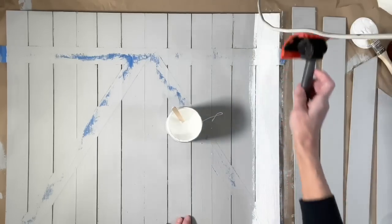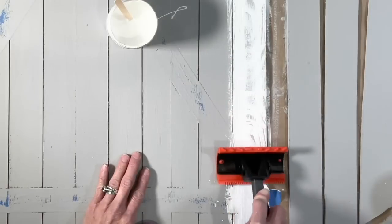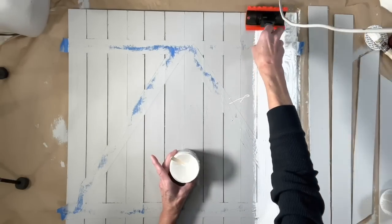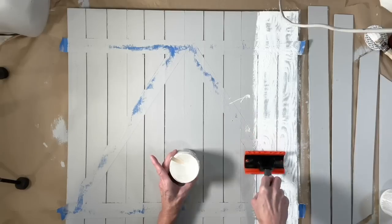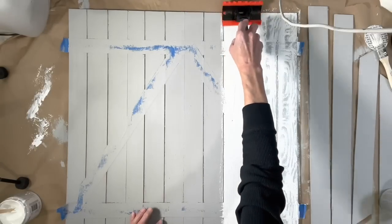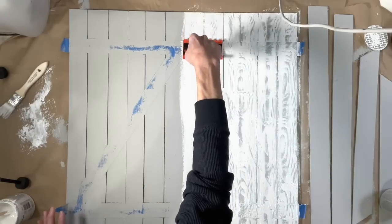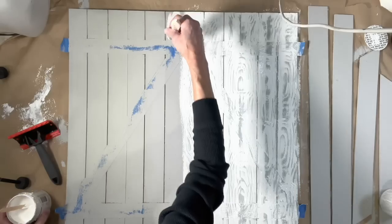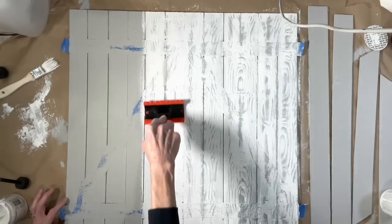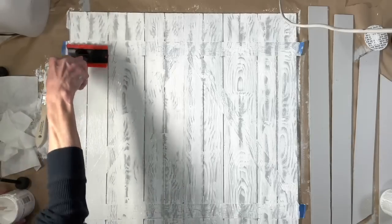Take your tool and pull it while rocking it at the same time — move it up and down as you're dragging it along to give you that wood grain look. Just rock it back and forth as you drag it. Keep doing each board and vary the angle so your wood grain isn't the same all the way down. You can do two boards at the same time if your tool is wide enough, and if you don't like the look you got, you can go right back over the paint and redo it. Do the little slats going across the door the same way.